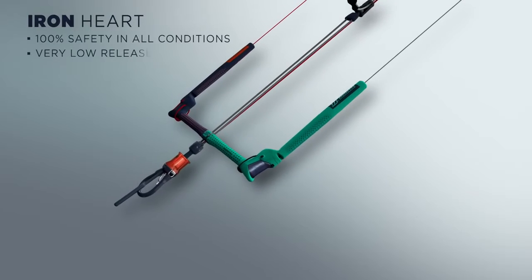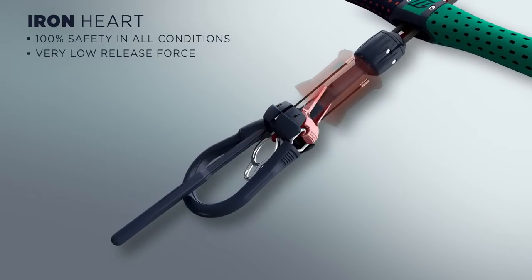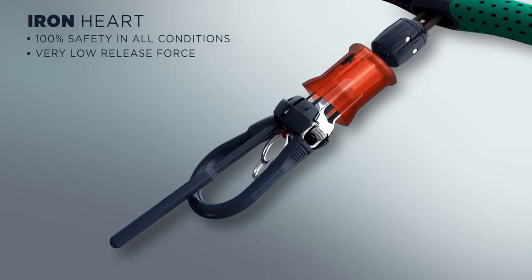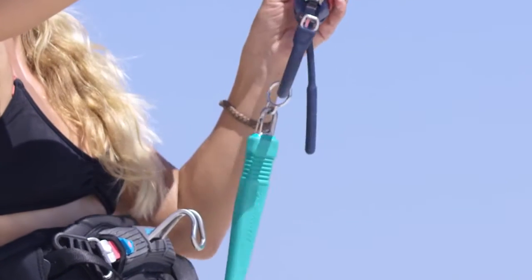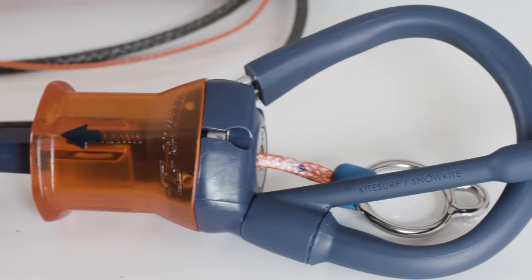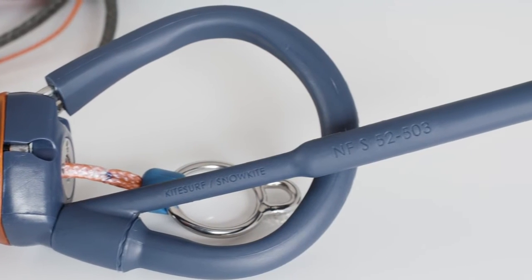The most essential piece of safety equipment, the Iron Heart, is renowned for a fast, safe, and easy release, coupled with the ability to quickly reassemble the unit and continue flying. At the center of the Iron Heart, the reverse release pin is the key to safety and low release force that is unique to North Kiteboarding. Unlike other safety systems, it hinges to the inside to protect your hands.